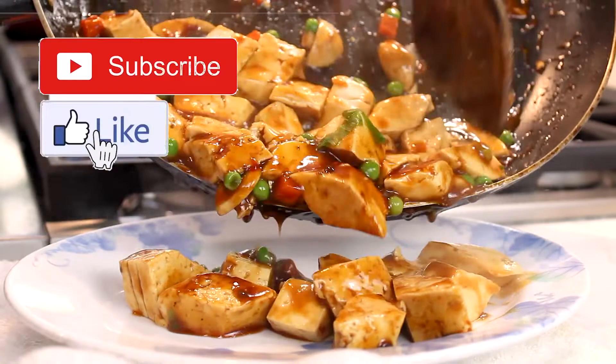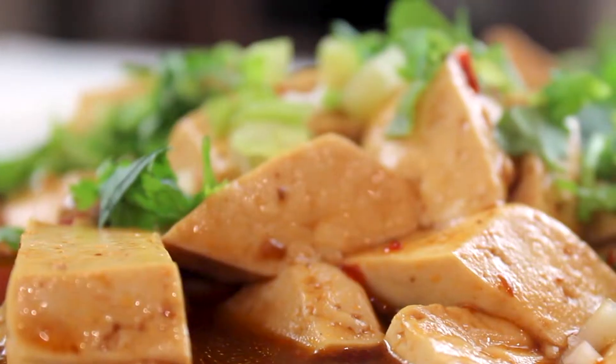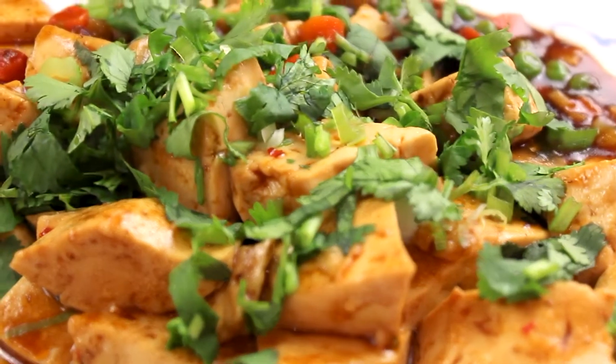Mapo Tofu is a spicy tofu dish that packs a lot of flavor and can be a delicious vegetarian-friendly dish. The history of Mapo Tofu goes all the way back to 1862 during the Qing dynasty. It uses a common staple, tofu, with a delicious spicy sauce that goes amazing with rice.